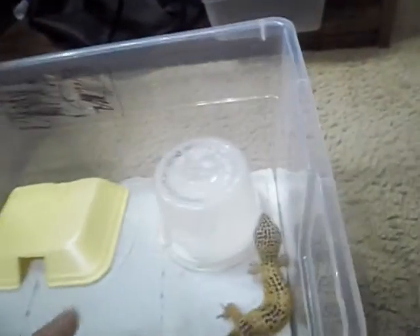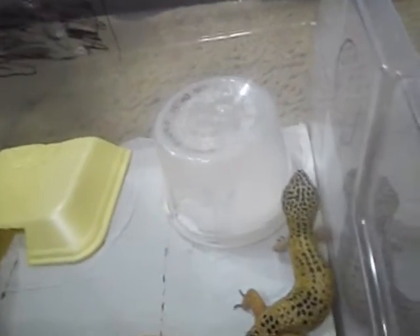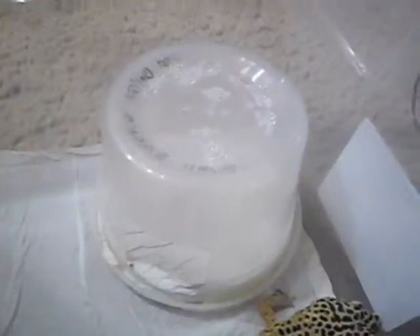She has the same setup: a hide, moist hide, calcium dish, water dish. She doesn't have a food dish because when I do crickets I just throw them in, and when I do mealworms I just put a big pile in and she eats them like crazy. I don't have mealworms right now, so I'm just giving them crickets. They're all going to be in a rack — I'll have a leopard gecko breeding rack probably by May.